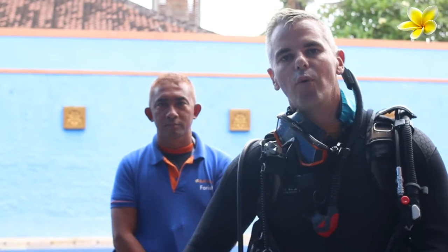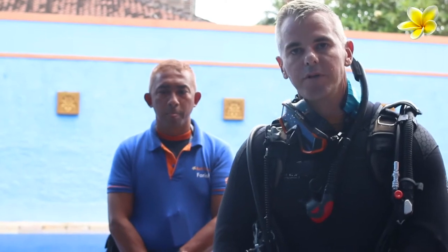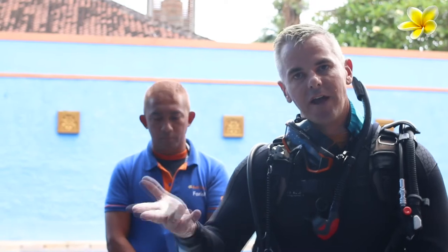Yeah, hi everyone. It's Adam and Farish here from Bali Scuba. So maybe you haven't been diving for a while, maybe you've forgotten how to assemble your equipment, or maybe you have some new equipment. Farish in particular from Bali Scuba is one of our master instructors. Over the next few minutes he's just going to show you the correct way to put together equipment so that when you go diving you can dive safely with confidence, and most importantly when you come here at Bali Scuba, you have fun.